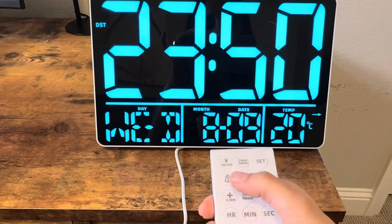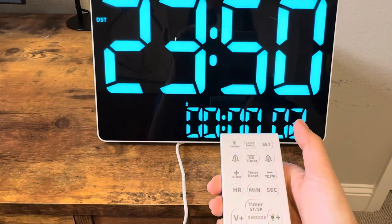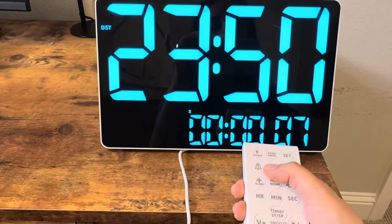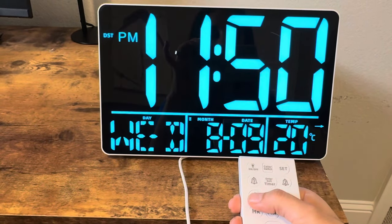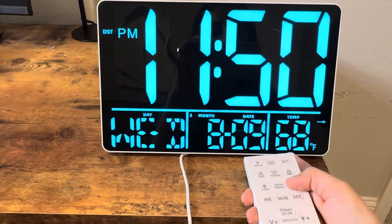You have two alarm options. You can set the timer — so you have the start and stop for the timer, which I was using, and it's nice that it has that option. I can exit the timer here. And then you could change the time to 12 or 24 hours.